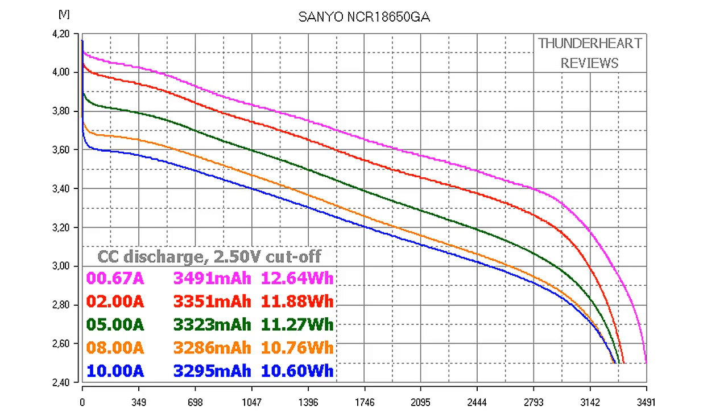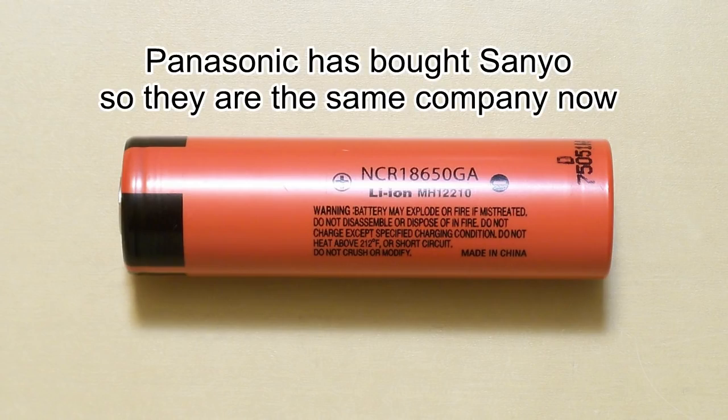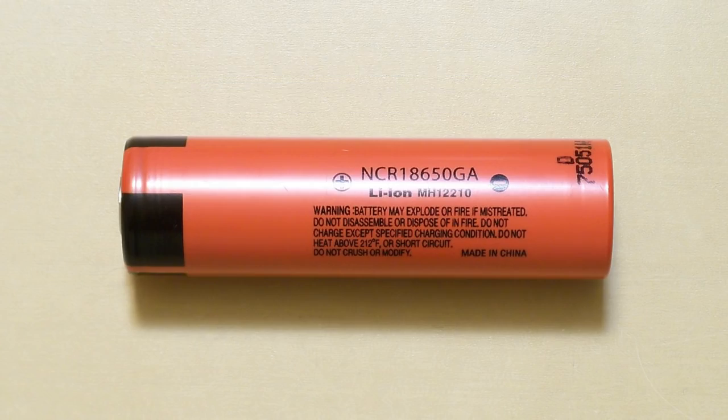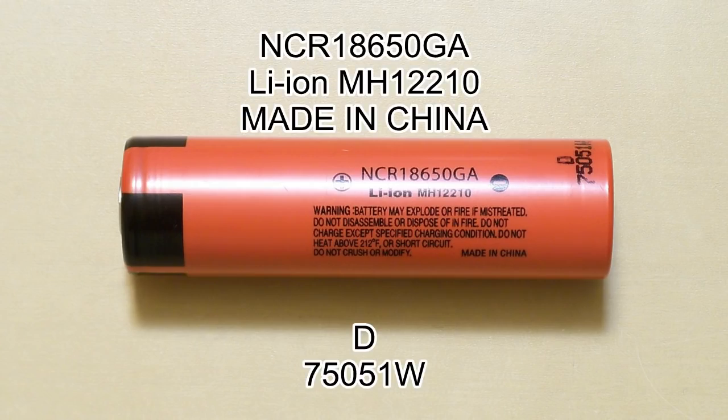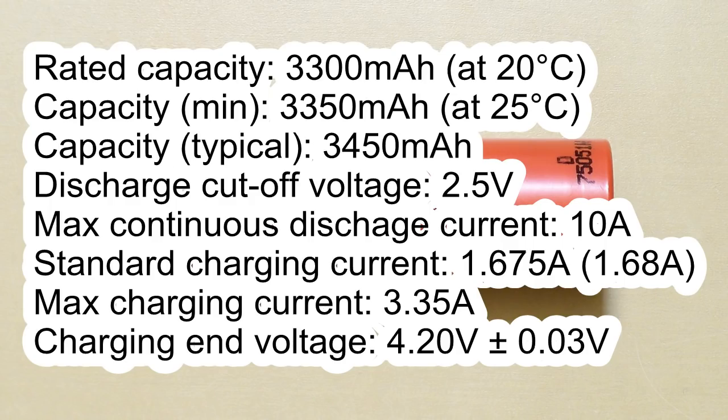Let's pass to the Panasonic NCR18650GA. This cell is the twin brother of Sanyo — I call it Panasonic because it's designed in classic Panasonic style, but Panasonic and Sanyo are the same company now, so there is no real difference. The wrapping is in traditional Panasonic style and has 'made in China' and D75051W markings. It was made in Suzhou, China at Panasonic's new battery plant. It shares the same specifications and the same datasheet with Sanyo NCR18650GA, which is not a surprise as they have the same model number.